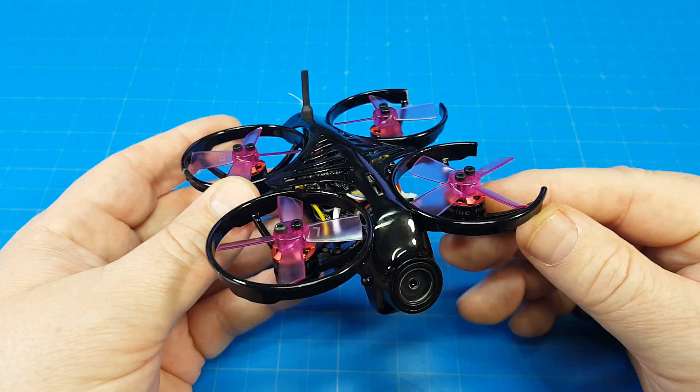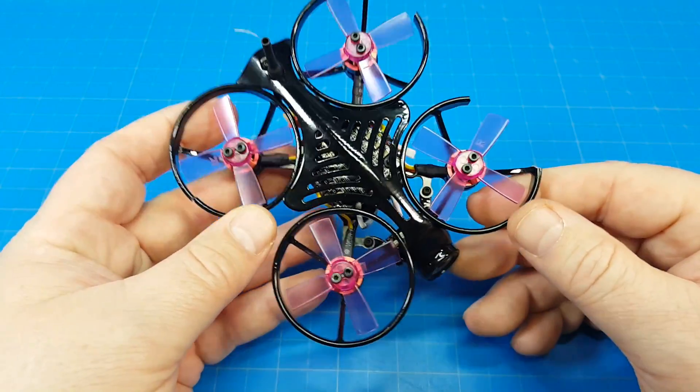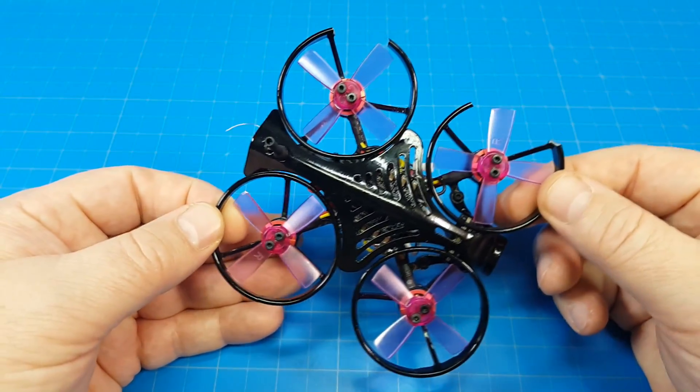Hello everyone, this is the MakerFire Armor 85 HD. I'm not going through the specs, because I really don't think that's the important part. What is important is all the breakage.